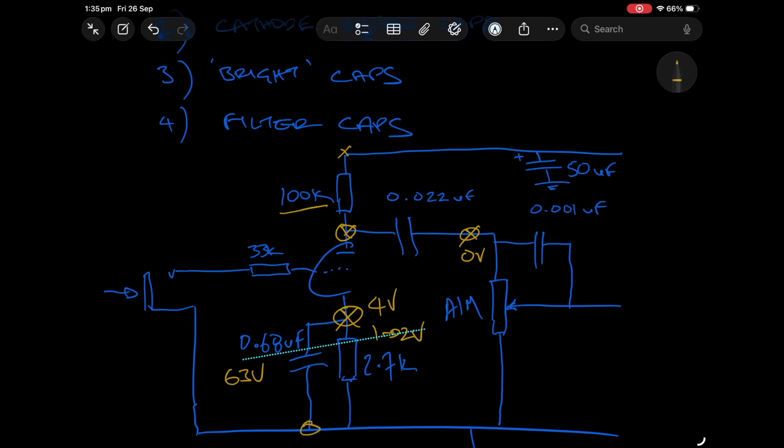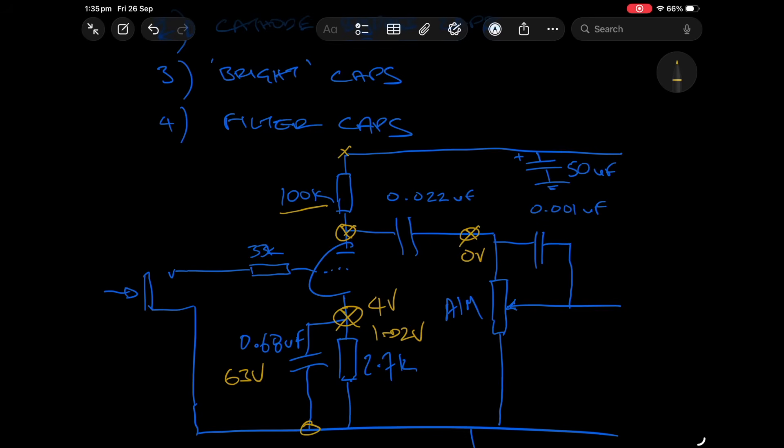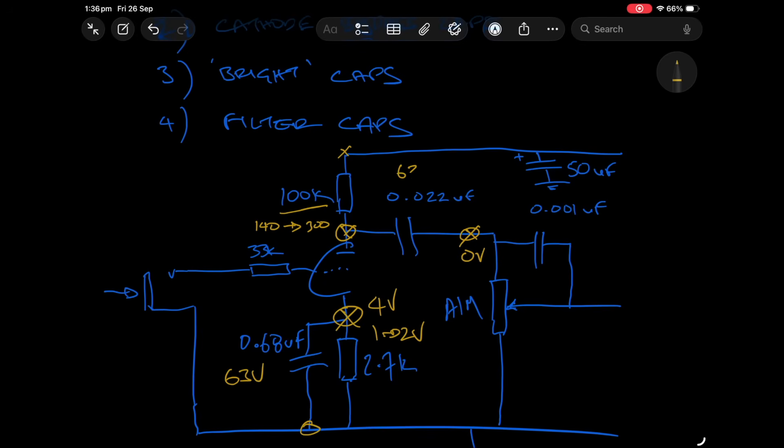Values in here typically would range from about 140 volts through to maybe 250 to 300 volts — can be lower, can be higher. You can't use a 63 volt cap like on the bypass cap; you've got to think about what voltages this cap is being exposed to. 630 volt rated caps on your coupling caps are safe as houses.